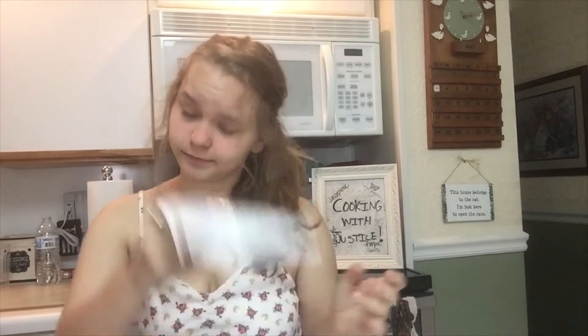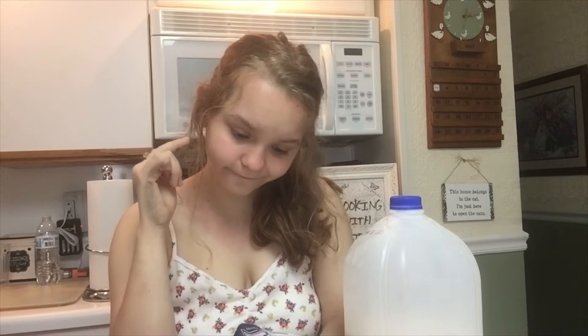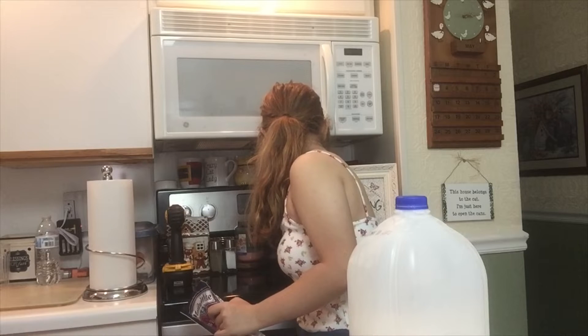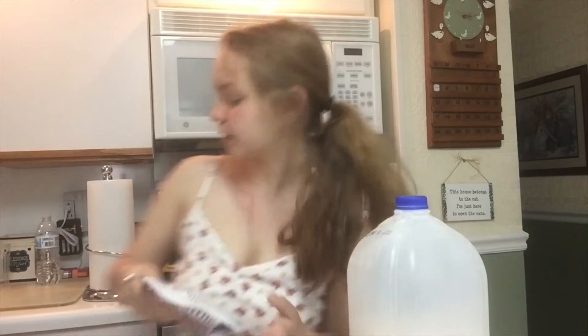Let's see what we need here. You will need a half a cup of milk — got you there. I got our milk the other day. I just realized how much you need milk. The directions say heat oven to 400. We're just gonna push bake — 400, start. Okay, it's preheating. And now, lightly spray muffin cups with non-stick spray or line with paper baking cups.